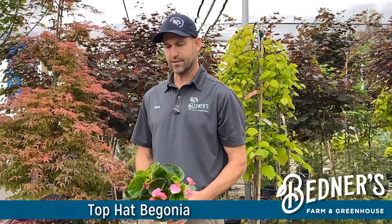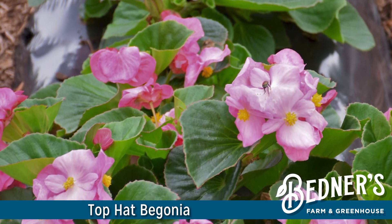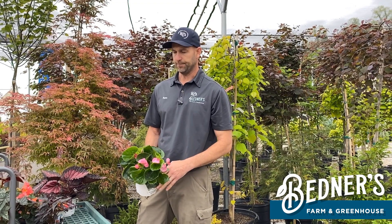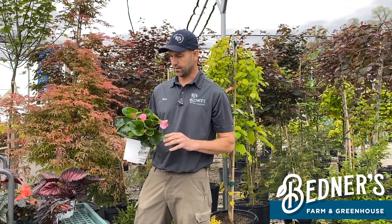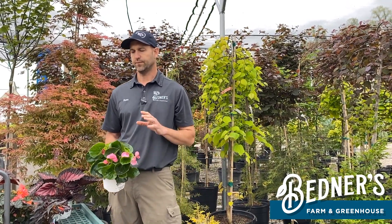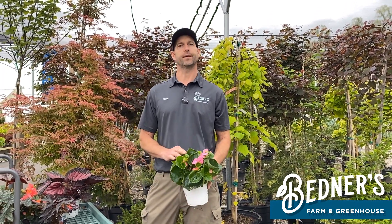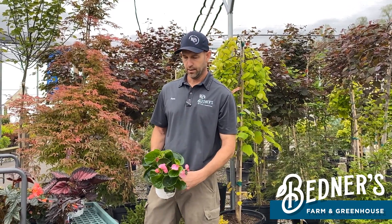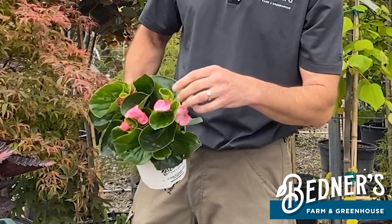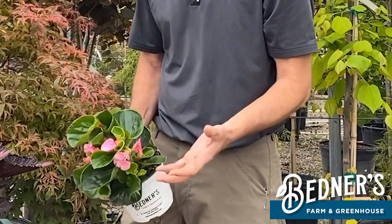Next up is top hat. This is basically a wax begonia on steroids, in my opinion. These come in red and pink as well. There is a dark leaf variety and a green leaf variety. These guys are going to get you about 12 to 14 inches or so, and they are universal — they will go sun or shade. They have a bigger leaf and bigger flower than a wax begonia. The flower size is a good half dollar size once it opens.